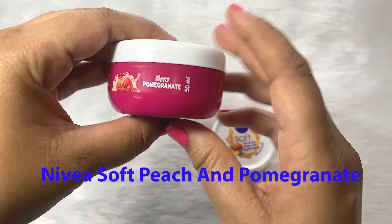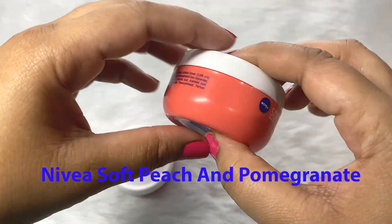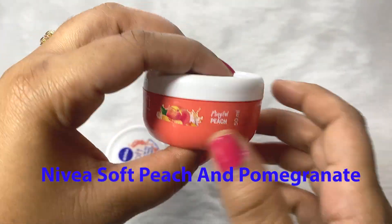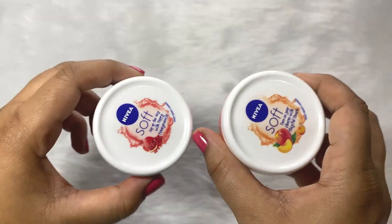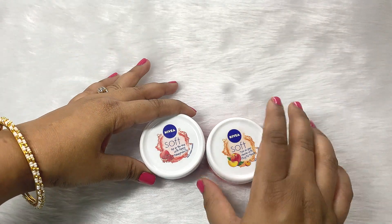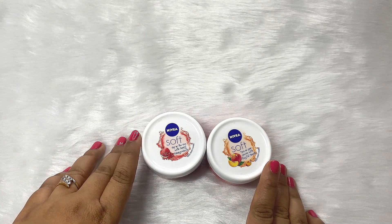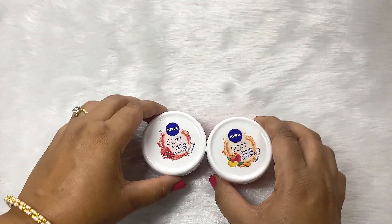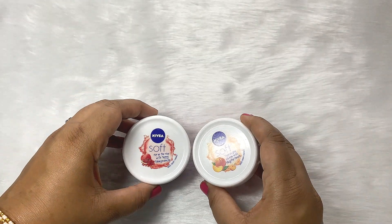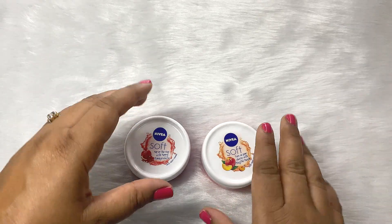This is the variant called Pepe Pomegranate and this one is called Playful Peach. So this is the peach variant and this is the pomegranate variant. I am very sure that you have definitely tried out the original one — three new fragrances were launched some two years back. So these are the two latest launches from Nivea and I love this cream. Nivea Soft is my favorite.